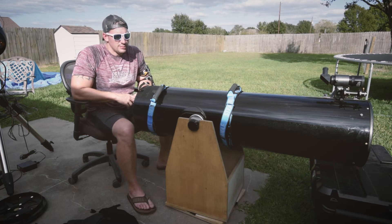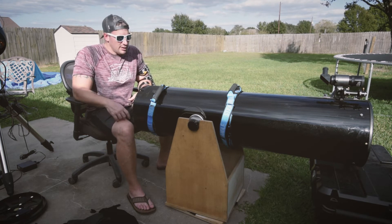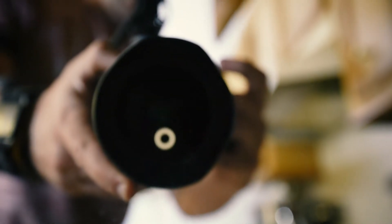The tube is six, seven years old or something like that. Anyway, the stuff all fell off. So I went ahead and cleaned the mirror and that's all good and done.